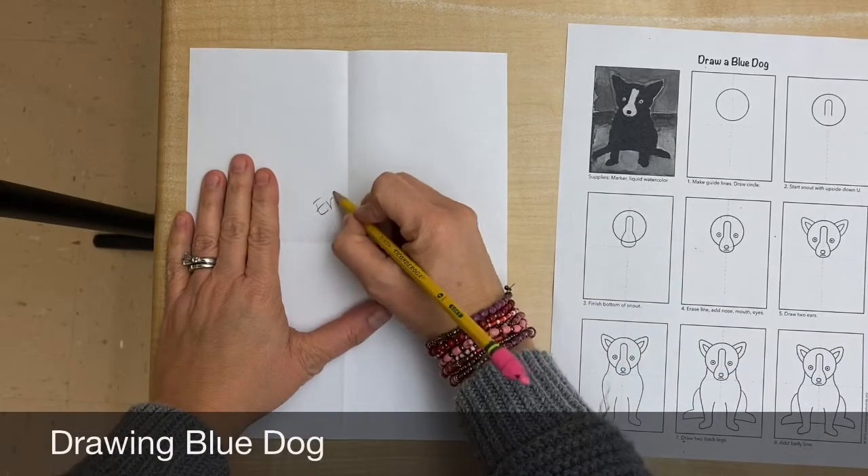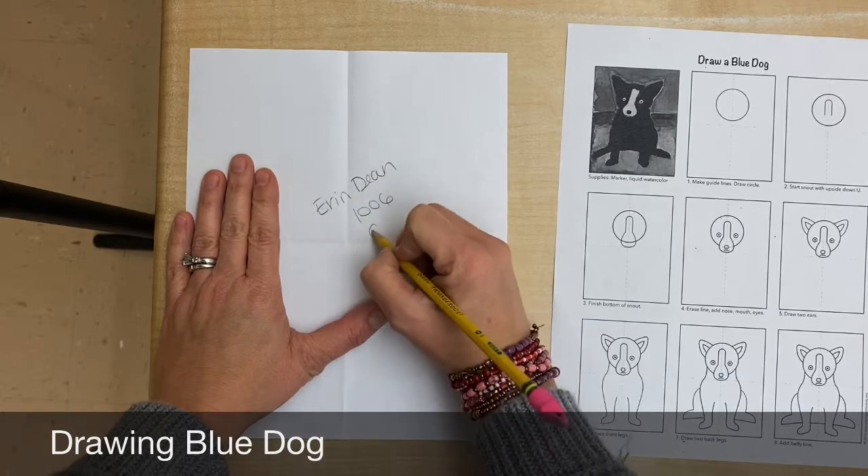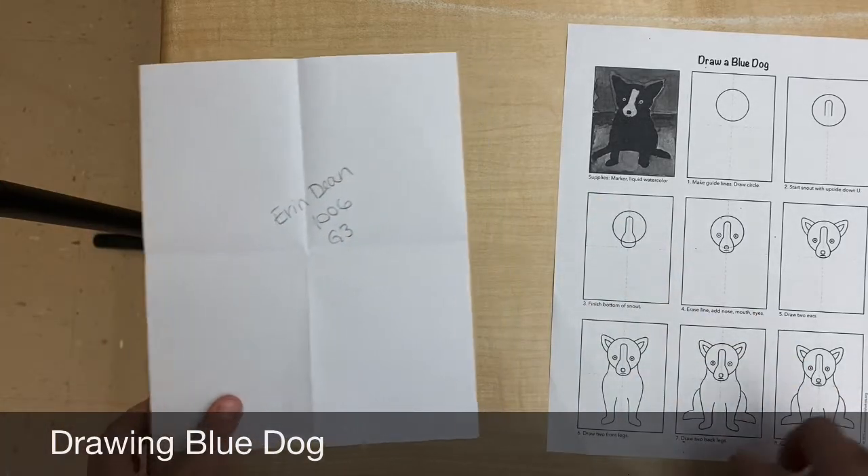So you're gonna write your first name and last name, your room number, and your grade level. And then that's the back.